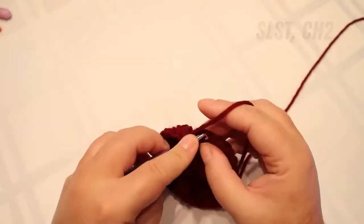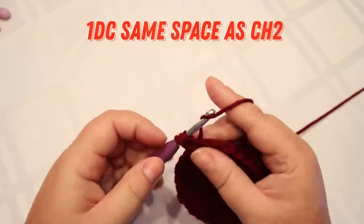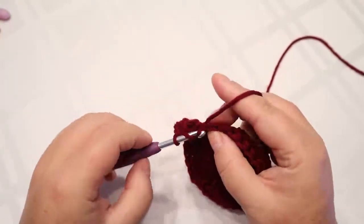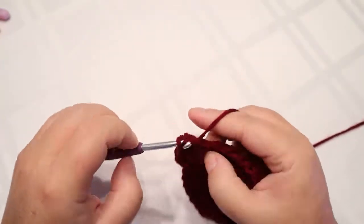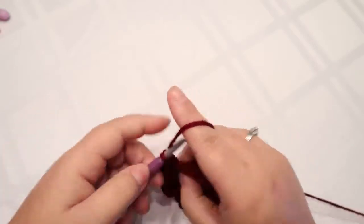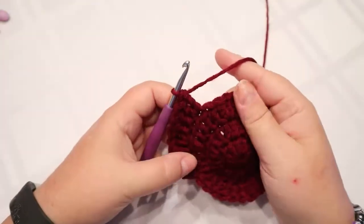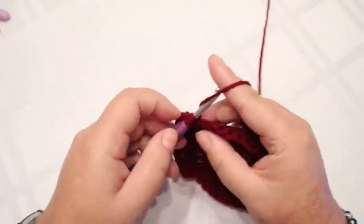I'm back around. Slip stitch to the top of that first chain and chain two, then put a double crochet in that same chain two space. Your next round is going to be two double crochets and an increase — two double crochets, and then the next stitch gets your increase of two double crochets in the same space. Repeat all the way around; when you're done you should have 40 stitches. Every row increases by 10 because we started with 10 working stitches.